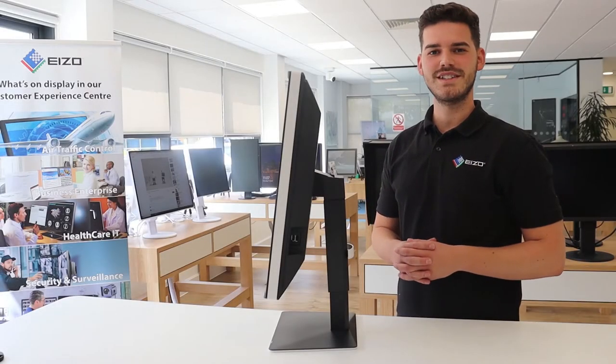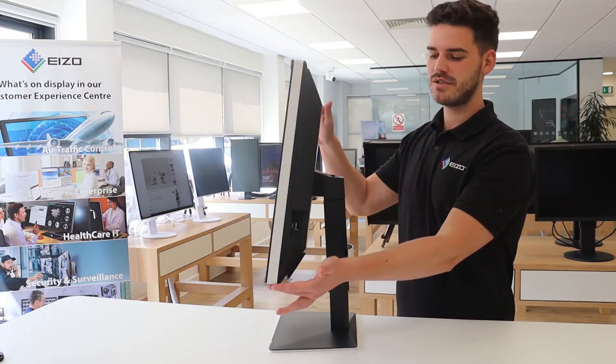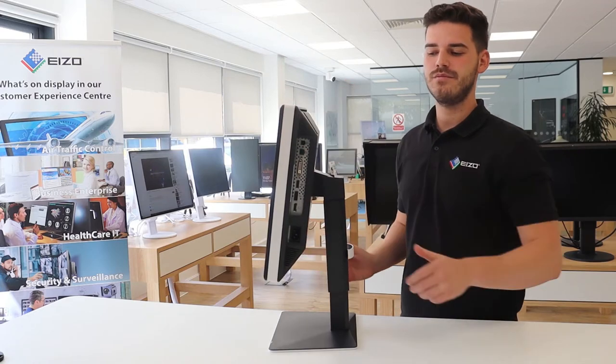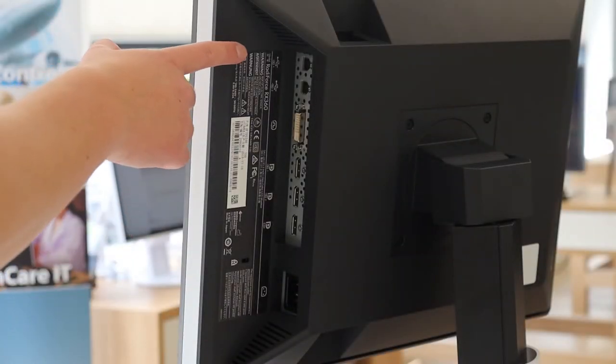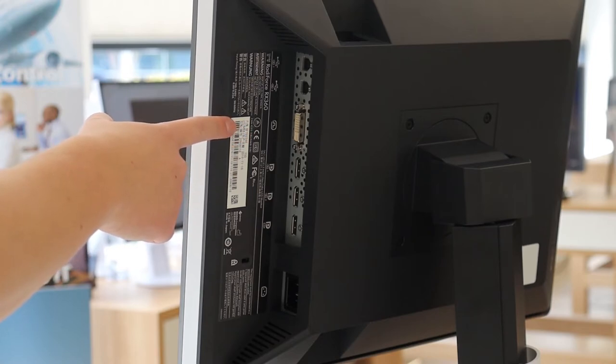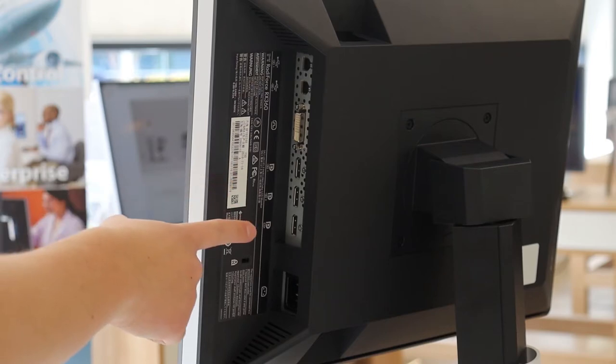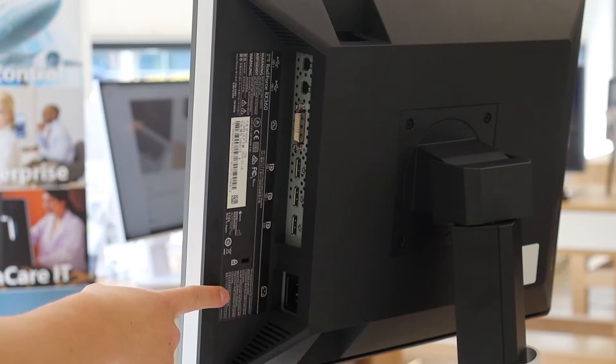Connecting your RX360 to your workstation could not be more simple. To gain access to the ports, rotate the monitor into its landscape form. Here we have two USB upstream ports used to control the monitor and for use with our ISO Radix QA software, one DVI input, two DisplayPort inputs, and one DisplayPort output used for daisy chaining. And finally, the power connector.